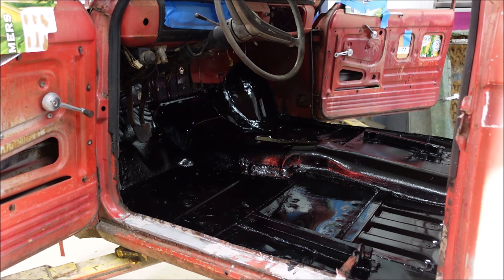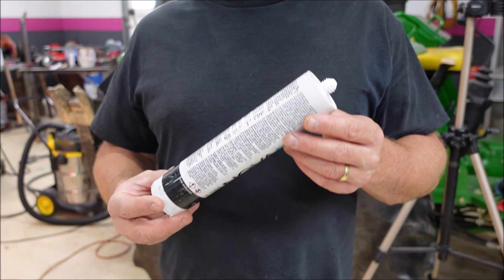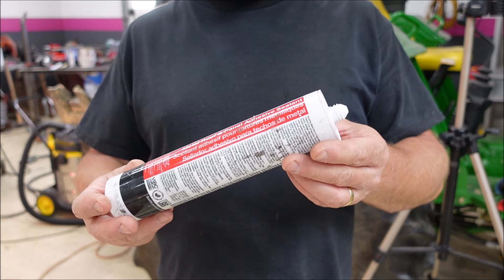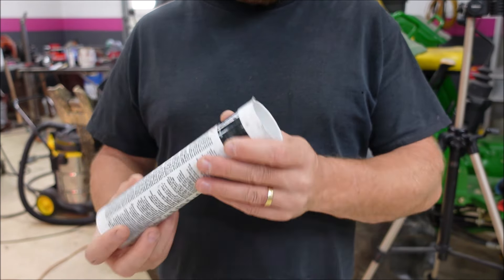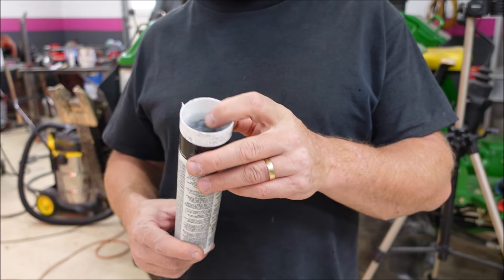Last video we painted the floor inside, now it's all dried up and we need to seal the seams. I found this sealer on the side of the road — a couple tubes of it — and it says it's for metal roofing and panel adhesive sealant. This should work just fine as a seam sealer for what we're doing on this truck, and it is black, so that's a bonus.